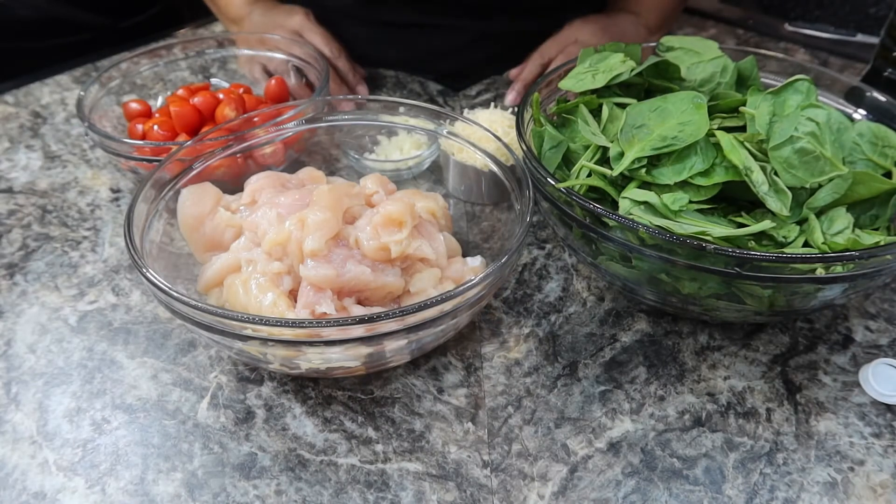Hey guys and welcome, or welcome back, to Cooking with Claire. If you're new here, my name is Clarissa, and today I'm going to be showing you guys how to make Tuscan chicken. So let's get into it.